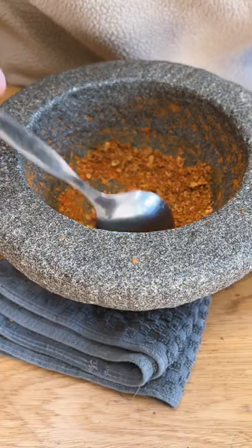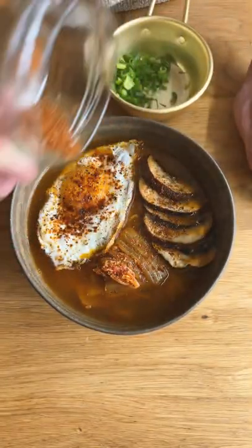Now, this was spicy, tangy, and a little salty, but super tasty, and since making this, I've been putting it on eggs, ramen, meat, and whatever I can think of.